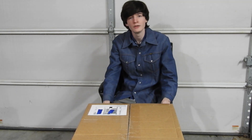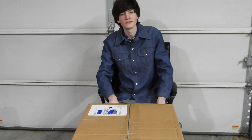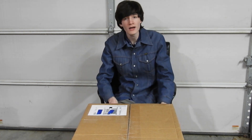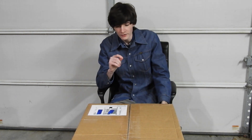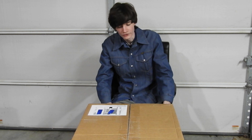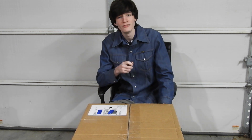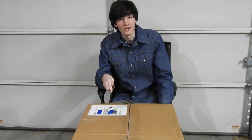Hello everyone, this is CRT Productions here, and this is a big box. What's inside this box? Well, it's something I've never taken a look at — it's a category of item I've never taken a look at on this channel. But today we're going to change that with this revolutionary printer review here on CRT Productions.